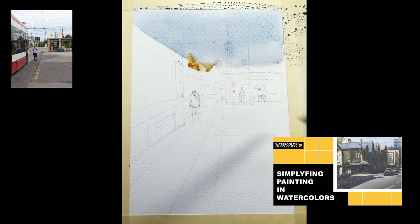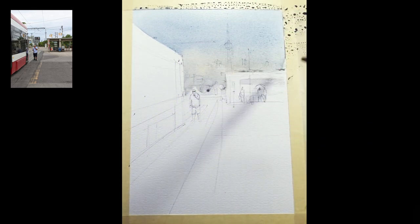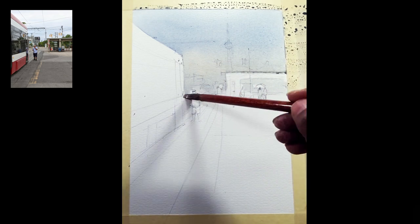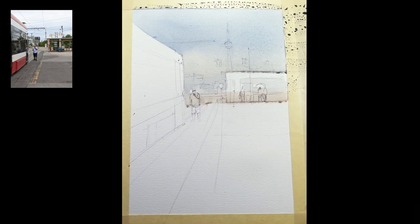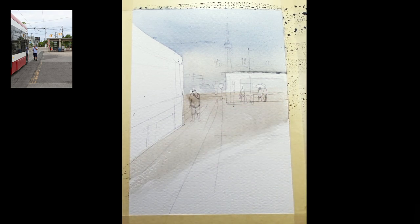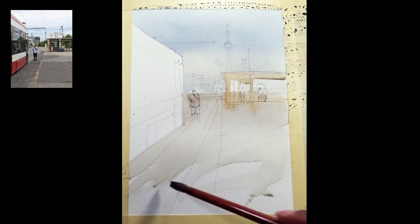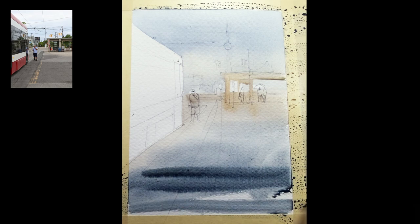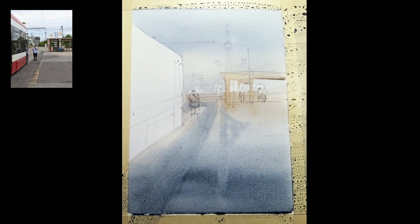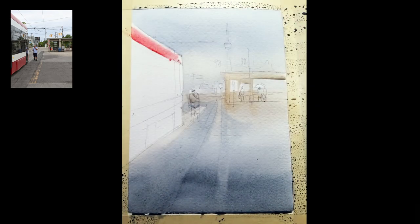I'll start with the first wash. Since it's a rainy day, I want to make it really overcast. I used a little bit of French ultramarine blue, a little bit of cobalt blue, and a little bit of neutral tint. As it comes down, I'm going to warm up in the mid-ground because there's going to be a lot of warmth in the foreground. As it comes to the foreground, I want to make it a little bit darker using neutral tint, and I'm also putting some lines for the road and streetcar using neutral tint.